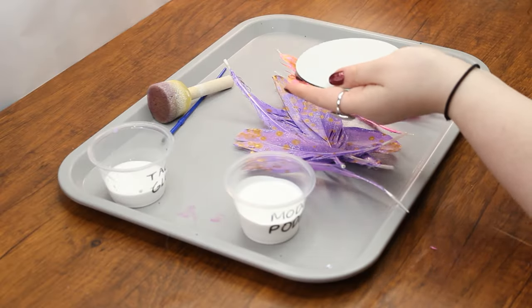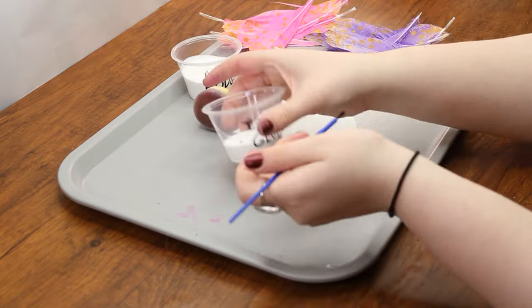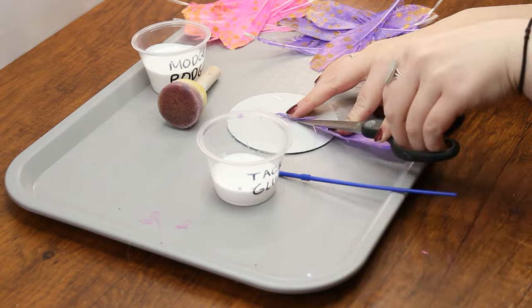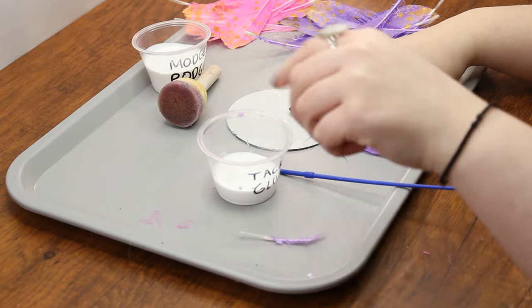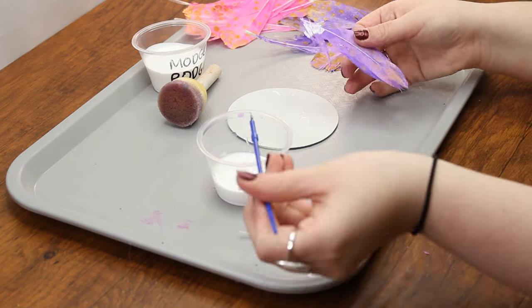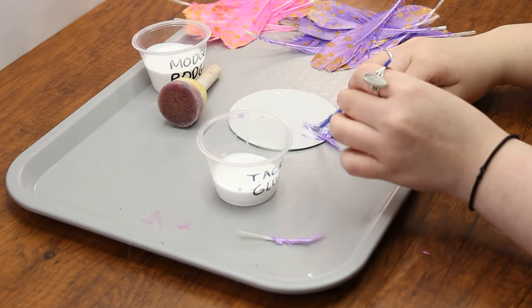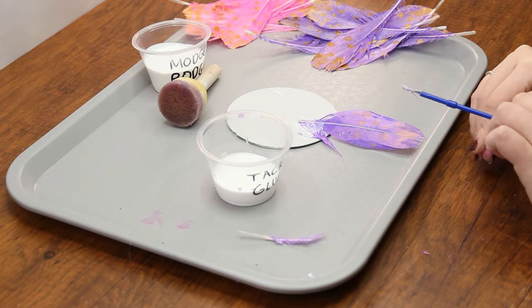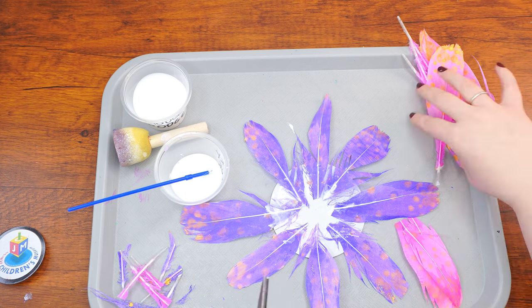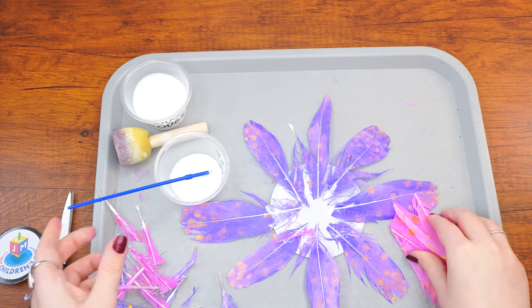Ready to glue the feathers onto the mirror? Let's do it! Flip over the mirror and lay the first feather down to see how long you want it to be, then cut it to the desired length. Use one of the small paintbrushes to paint tacky glue onto the end of each feather. You may also need to apply glue to the mirror itself so the feathers stick properly. Make sure they are lying face down so the gold design faces the right way. If you want them in a pattern of purple, pink, purple, pink, glue all the purple feathers first, leaving a space between each one for a pink feather — this ensures the feathers will be more or less the same distance apart. Of course, you can also choose a different pattern or order.